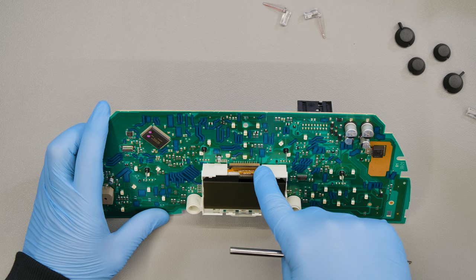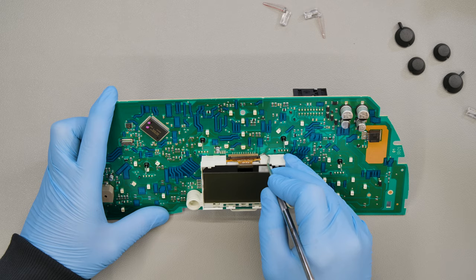Open the LCD flat connector using the triple curved tip probe. Remove the original display.